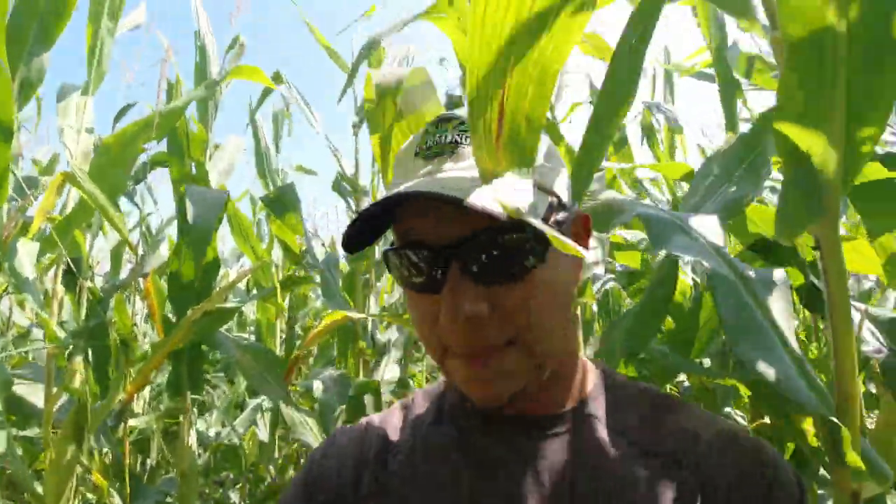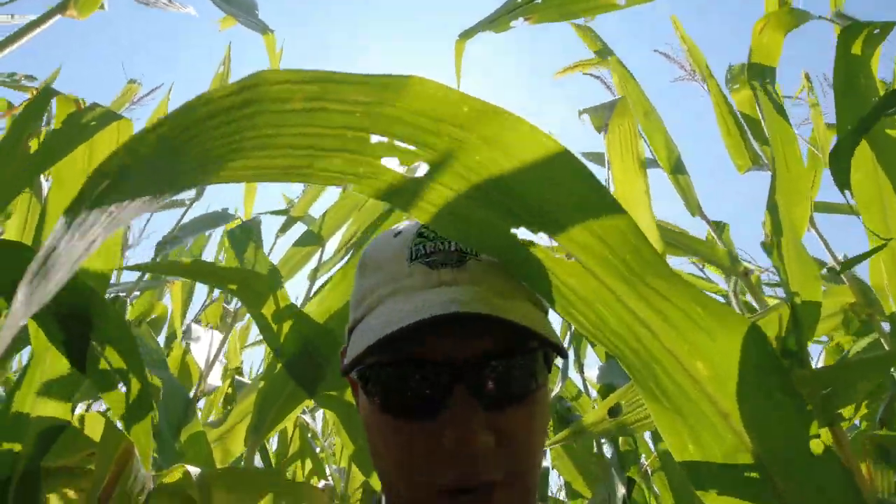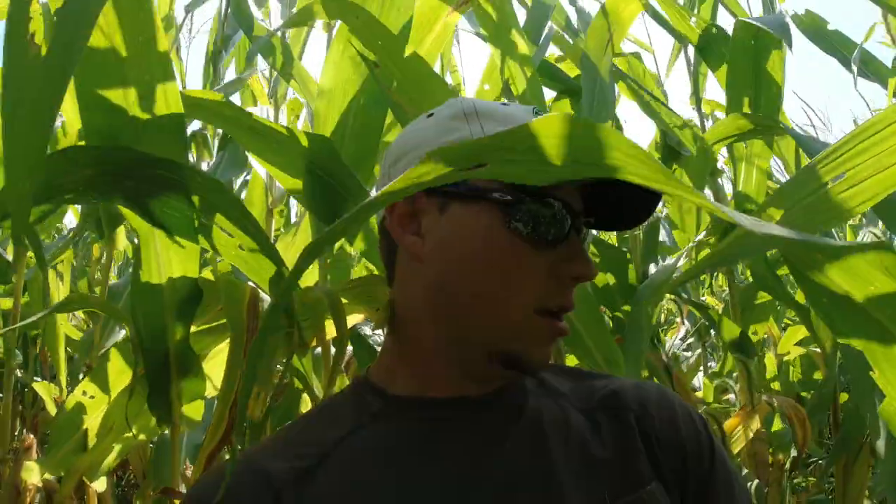Alright, so this plant count happened to be 31. I got my three ears and I'm going to go back to the gator, mark these down, and move on to the next hybrid.